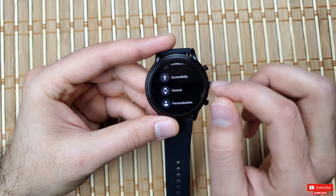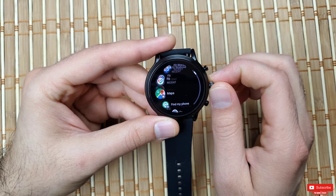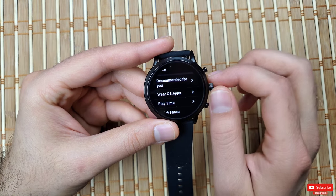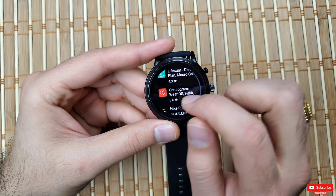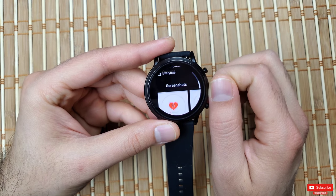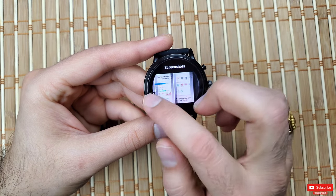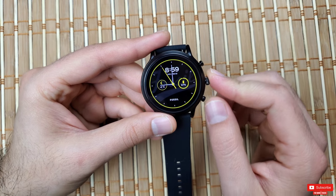The next tip is about the Cardiogram app. I don't have it installed right now, but this app is notorious for draining battery life as it keeps the heart rate and other biometric sensors running every few minutes. This watch came pre-installed with it, so I uninstalled it from the Google Play Store. Just removing this app boosted the battery life exponentially.